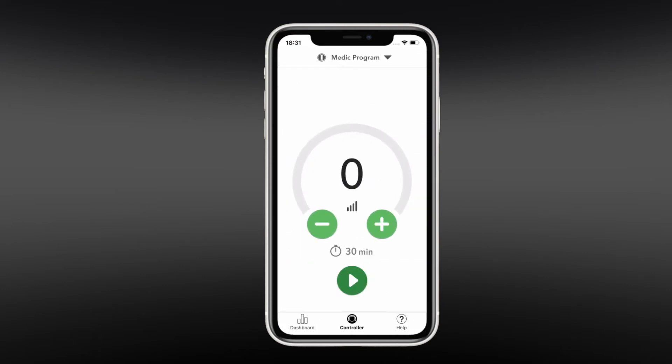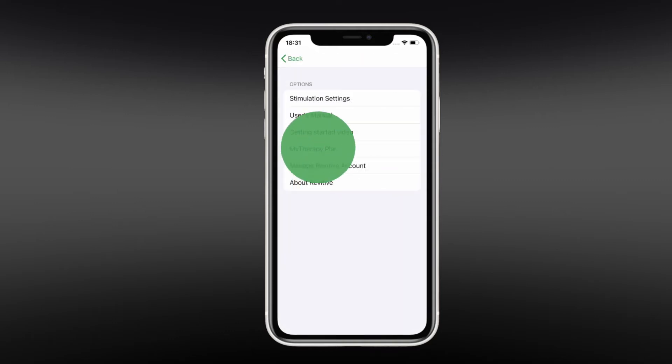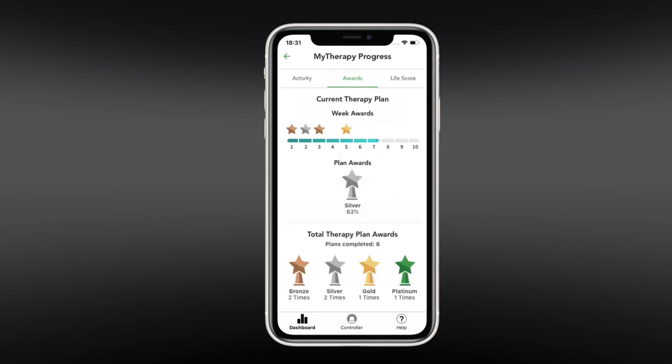Pairing the smartphone app with your device unlocks many benefits. For example, the app allows you to control the device, select different therapy programs, create new therapy plans, track your therapy plan progress and much more.